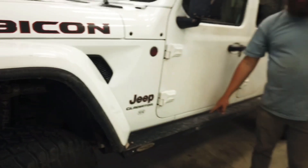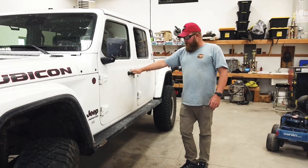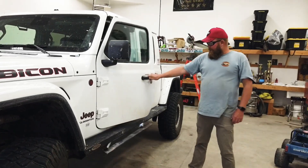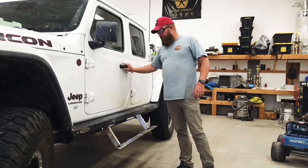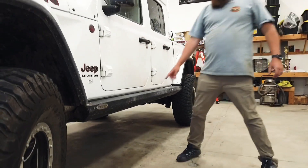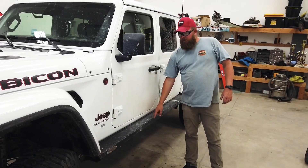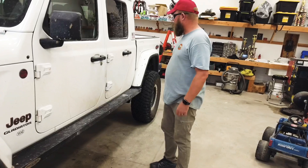We're running Rock Slide Engineering Step Sliders. They're really great — great for kids, makes it really easy to get in and out of the Gladiator. They function really well. You can turn them off with the switch under the dash if you don't want them deployed while off-roading. If you plan on off-roading with the Rock Slide Step Sliders, be sure to upgrade and get the armor with them to protect your investment.